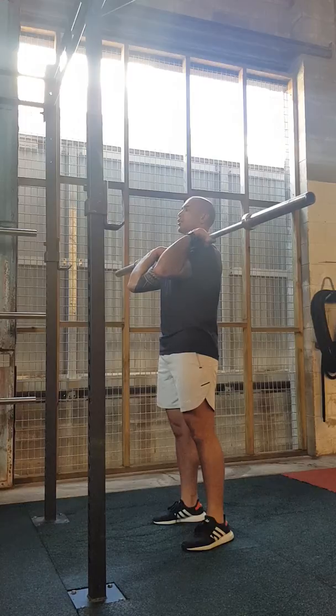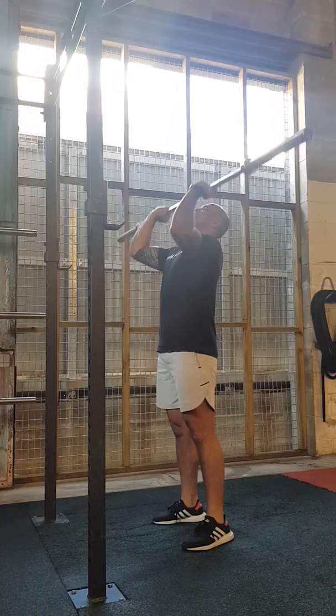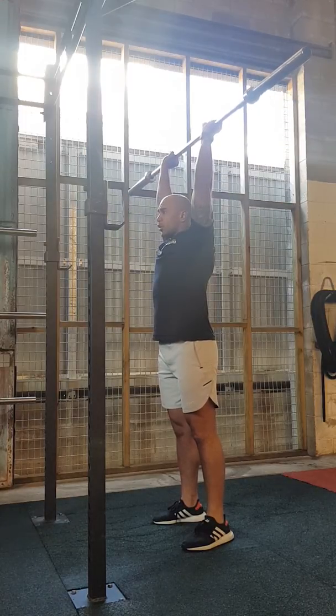Elbows up, engage that core, chest up, push, head through — finish the movement. You're in one straight line.